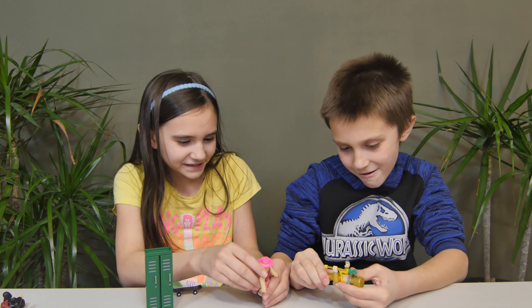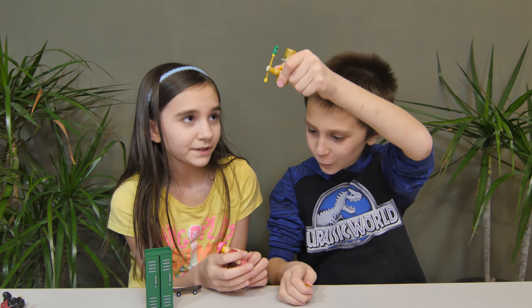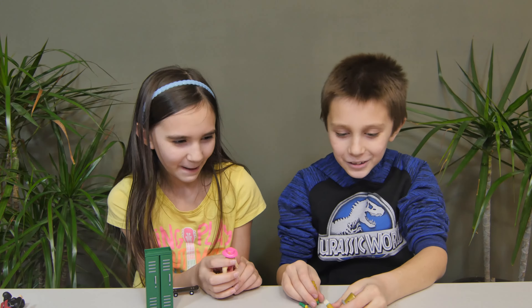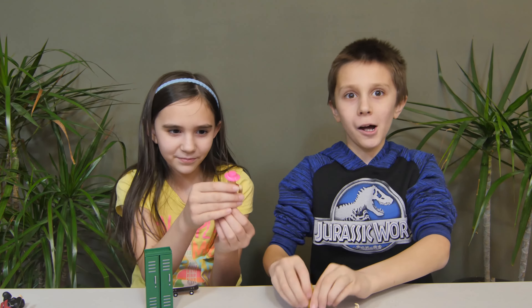Does it look like he has money? No — plus his staff is made out of plastic! It's always your necklace, it feels like plastic. Look at this, I made my point!